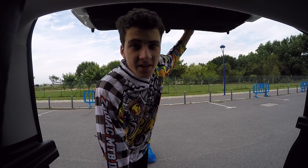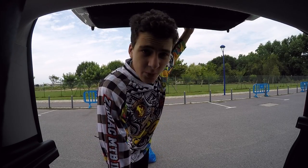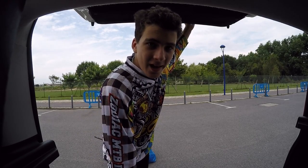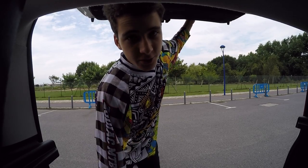For years mullet have evaded me, eluded me, swam right past my bait. I know it's frustrating, I know it's annoying, but today I'm here for revenge and I'm gonna show you how to catch a mullet.